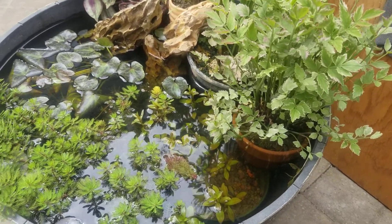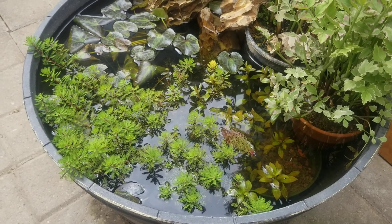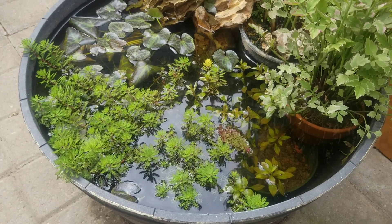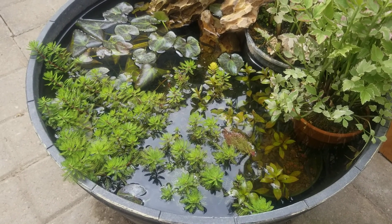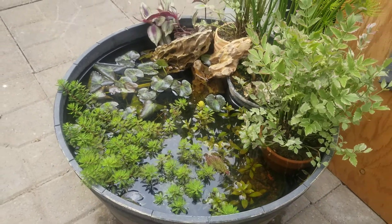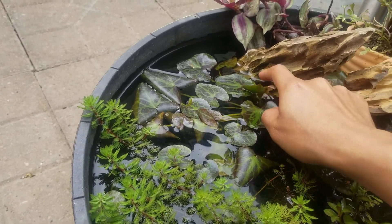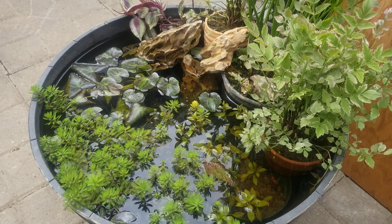I do change their water every week. I don't have a filter on this, so I'm really relying on the plants to do that for me.